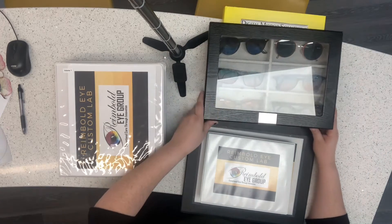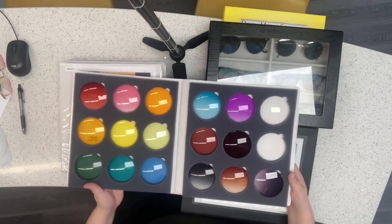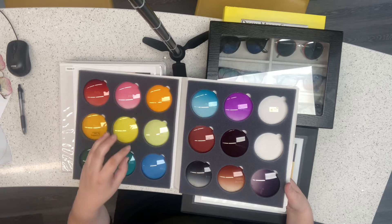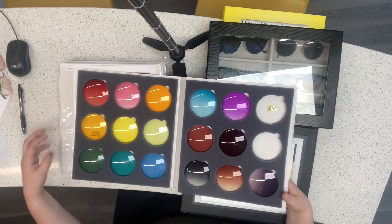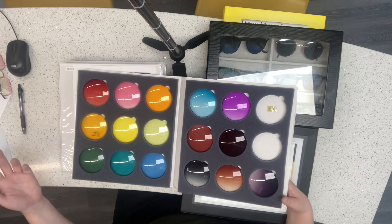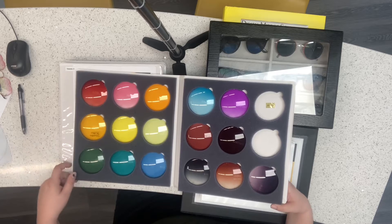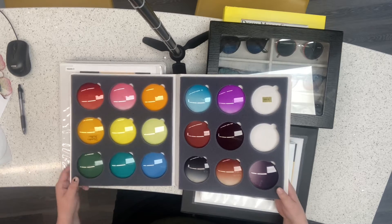We're going to go through our tint books next. This one here shows all of the colors as they are in the tint vats. We have a red, pink, and orange. Shooter's yellow if you compete in shooting. We can actually put these together in different color combinations.